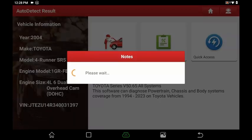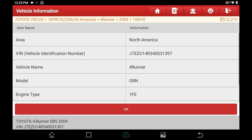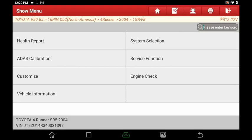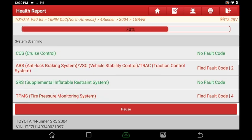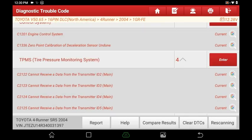Now we'll go to Diagnostic. We're in North America, so we're using the 16-pin DLC. It verifies all the vehicle information — make sure everything's correct and hit OK. From here you can choose: ADAS calibration, system selection, health report, service function, customize, engine check, and vehicle information. We're going to go into health report, which goes through all available computers and modules to look for any fault codes. As you can see, this car has quite a few — EOBD, OBD2, engine, ABS, TPMS — and you can hit enter to go straight to any of them.